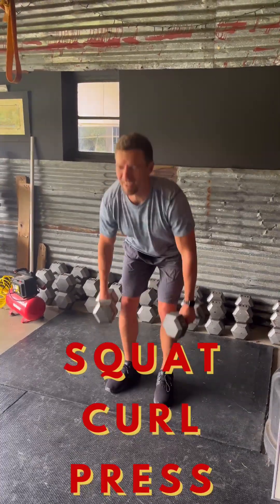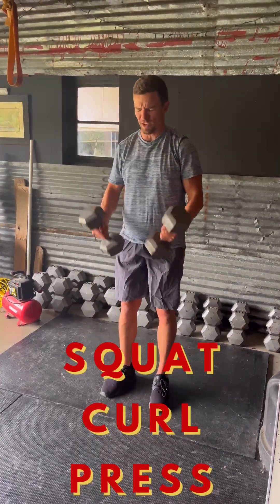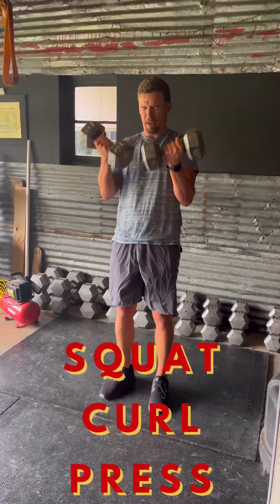Squat curl press. This time I'm really trying to isolate the curls into the shoulder press, instead of driving using a lot of hips.